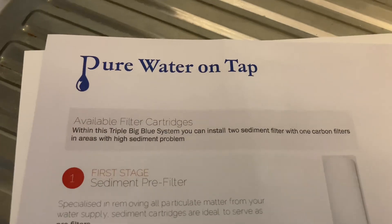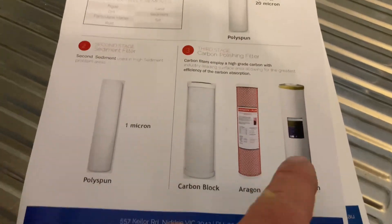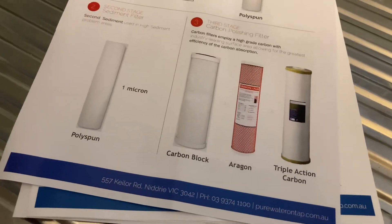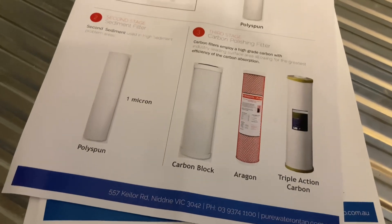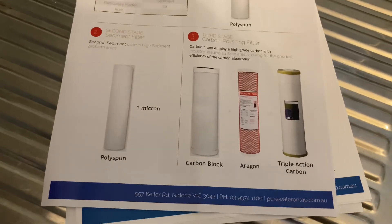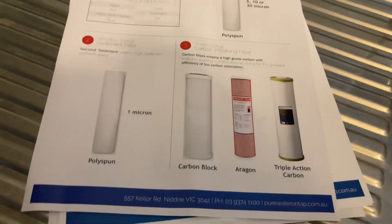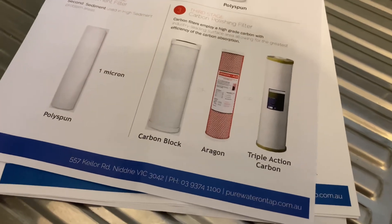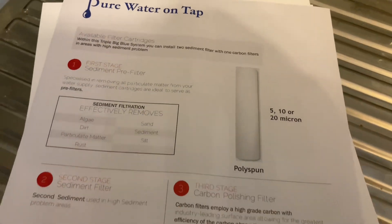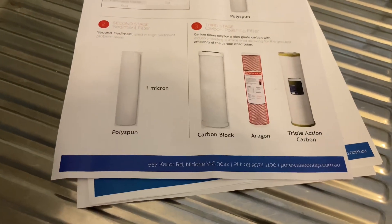In case you're interested — Pure Water On Tap, speak to Joe, tell him Anthony sent you. You've got choices of a lot of different filters depending on your water supply, whether you're on tank water. You can get filters for bacteria for tank water. Hope you like 4x4 Diesel Sundays — catch you later with another 4x4 diesel video. Hit the like button if you learned something, and subscribe. Turn the bell on if you want to see more motor vehicle content, but we've got 4x4 Diesel Sundays where we do crazy stuff like this.